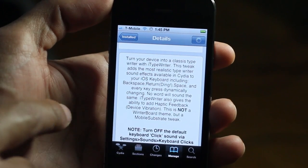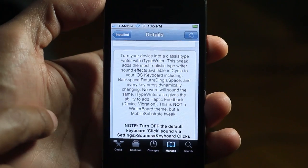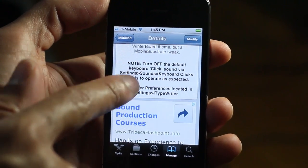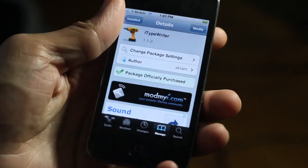Make sure you turn off the keyboard click sounds in the Settings sounds section of your Settings app, or else this will not work — so just keep that in mind. iTypewriter is available for 99 cents on Cydia's Mod My iRepo. If you're looking for authentic typewriter sounds, look no further.